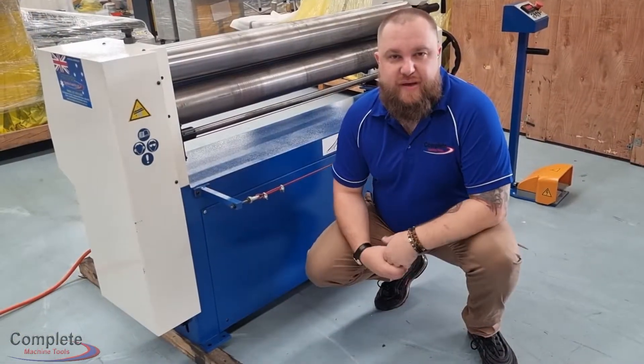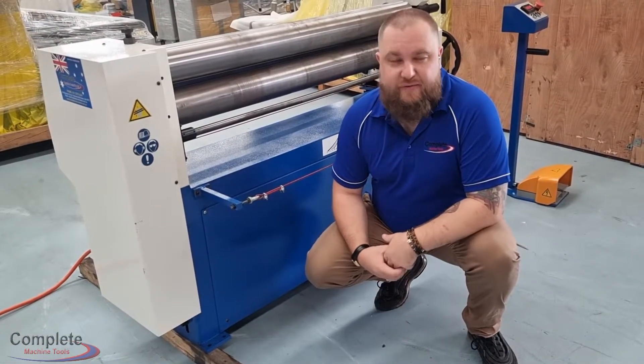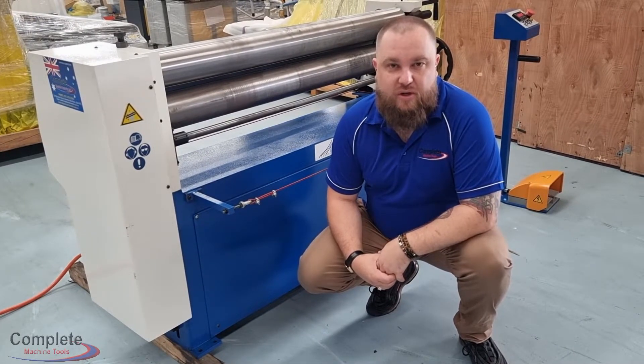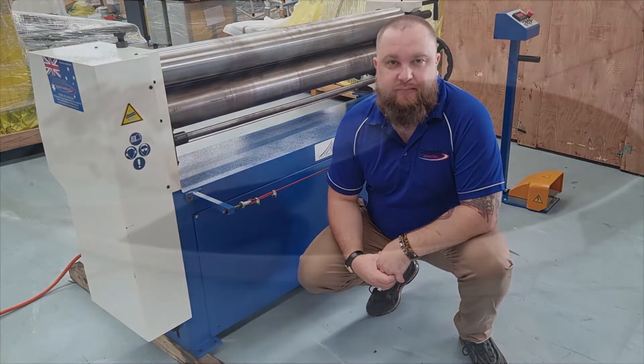If you have any questions about the machine or you're after a quote, give us a call at Complete Machine Tools or jump on the website at www.completemachinetools.com.au. Thank you.